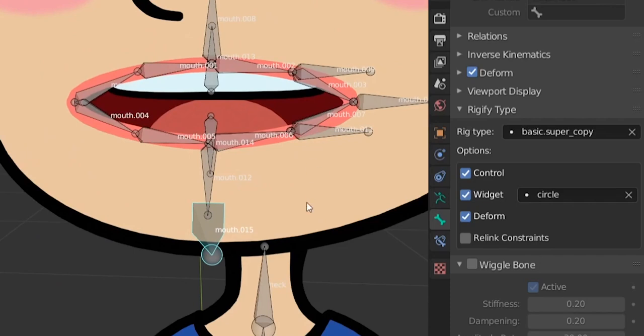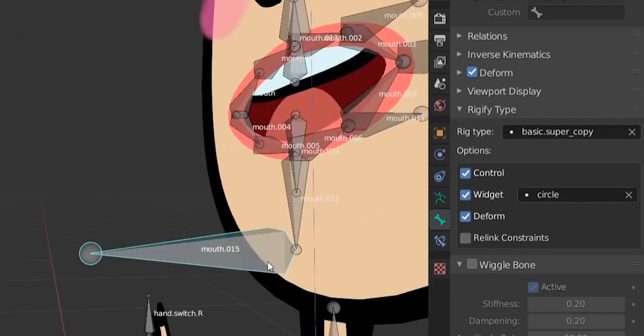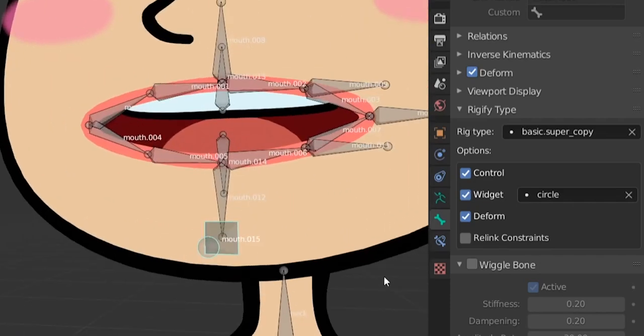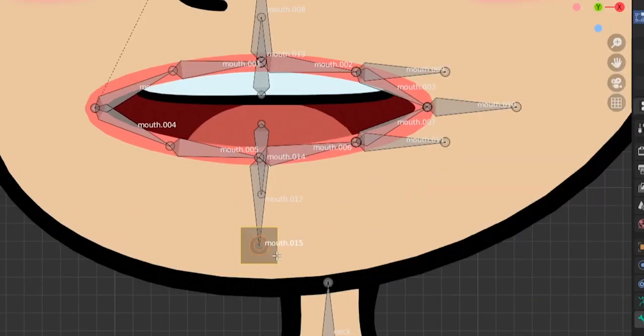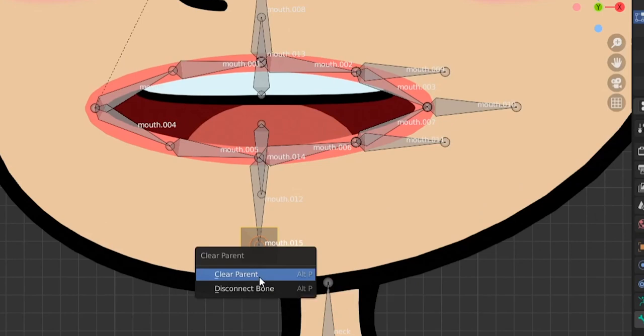In pose mode, the root bone rig type is 'basic super copy' — it has control and a circle widget. I put it vertically so the circle surrounds it as a big ring from the front view, rather than appearing as a line if horizontal. This bone won't deform anything — it controls all other bones. Circle widget, control enabled, no deform. In edit mode, clear parent with Alt+P.